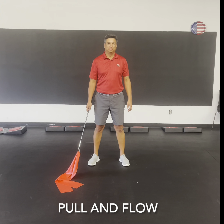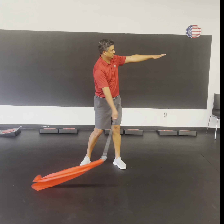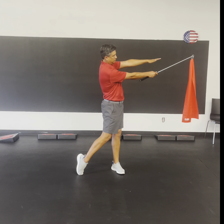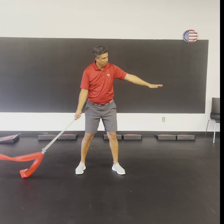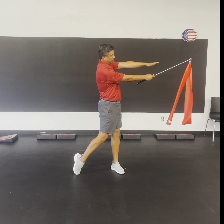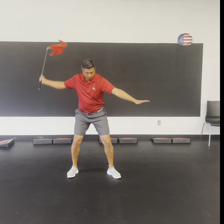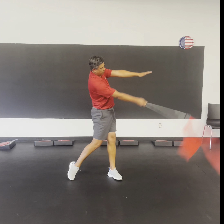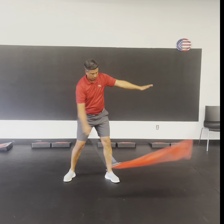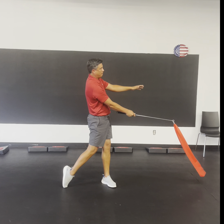The first drill with the Iron Whip is a warm-up drill called pull and flow. Michael is holding at the end of the grip near the metal. He's going to hold his lead arm out as a target, start from the finish, pull back, and then flow back to the finish for 10 reps. Even though this is a half-speed drill, he's still going to try to make the popping sound out in front of the ball.